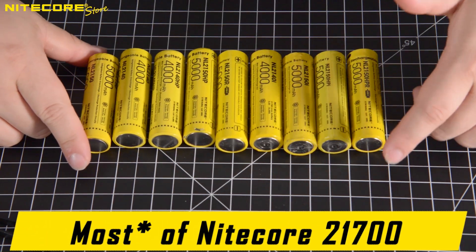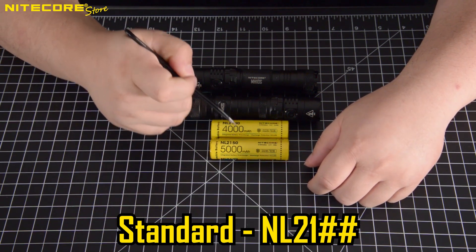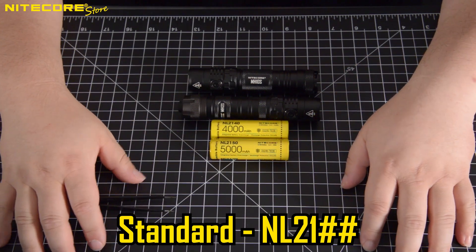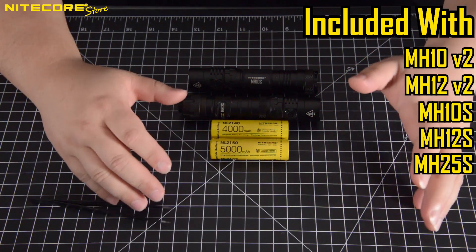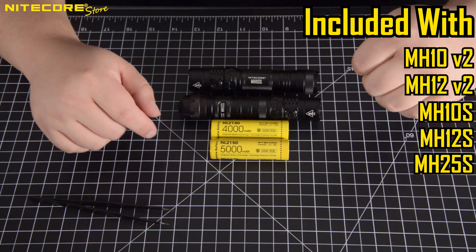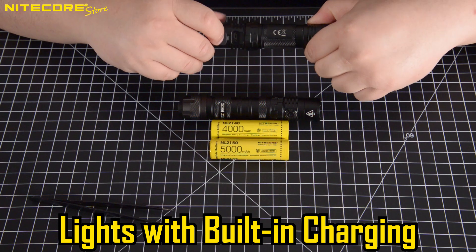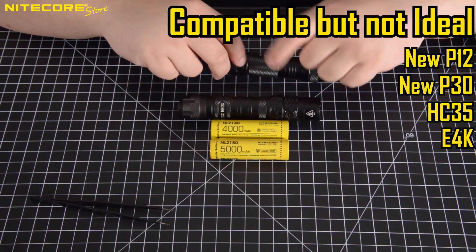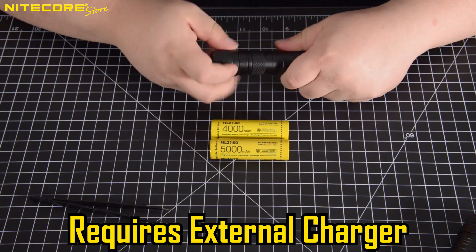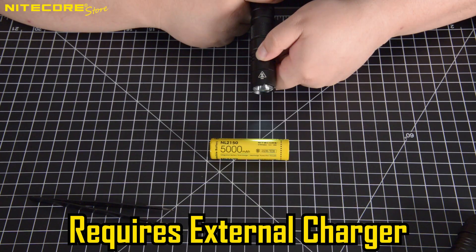Let us take a look at all of Nikkor's 21700 batteries and their respective compatibilities. First, the basic NL2140 and NL2150 — these are our standard batteries that will work in most all Nikkor flashlights that accept 21700 batteries. They are ideal for and come included with the MH10V2, MH12V2, MH10S, and MH12S, because these flashlights have a built-in USB-C port directly in the body, allowing you to charge these batteries. However, they will still work with a new P12 — you will just need to remove the battery and place it in a standalone charger.